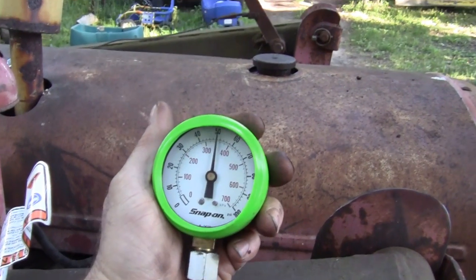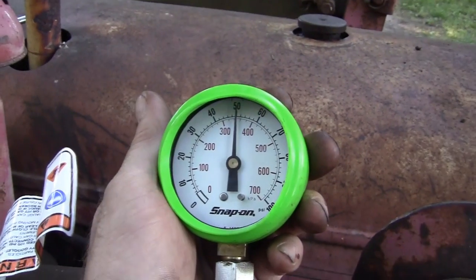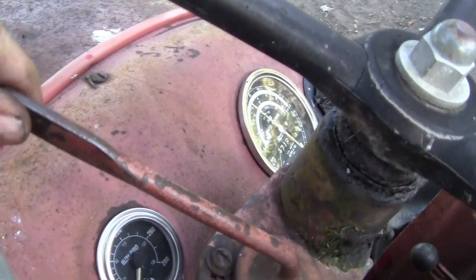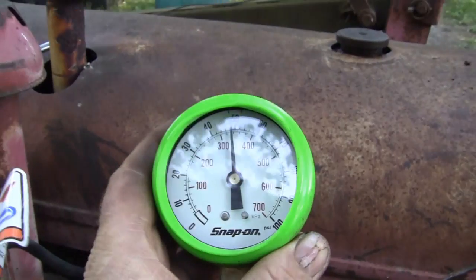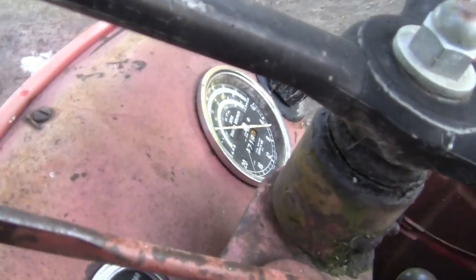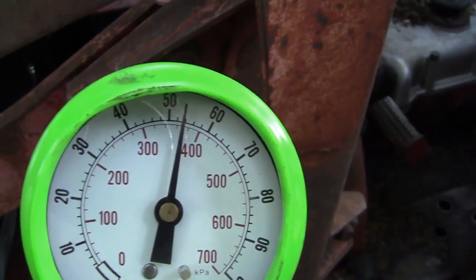With the tractor restarted at idle where the light was flickering, we have 50 PSI at idle — that's really good. I idled it down a little to where I knew it was flickering and we still have 50 PSI. Revving it up to 1600 RPM, we're seeing 155 PSI.